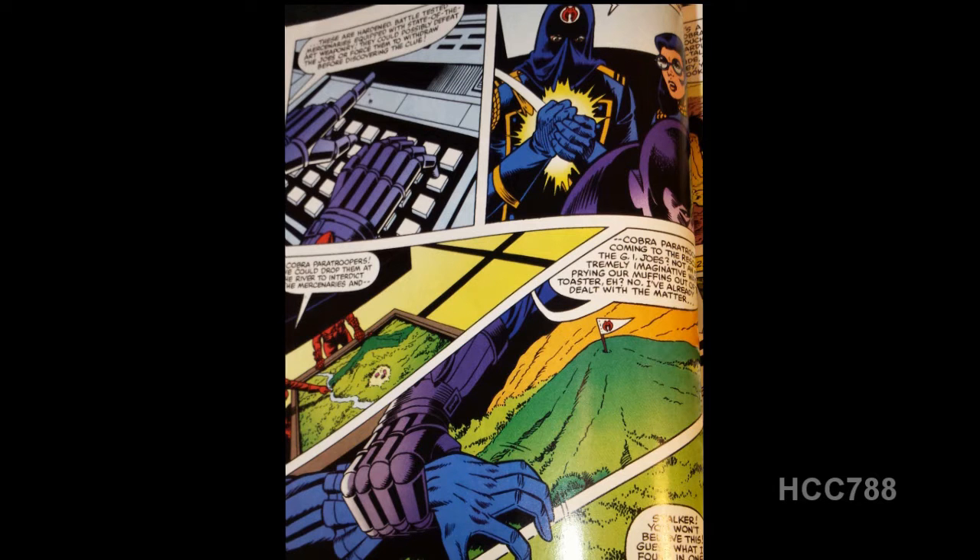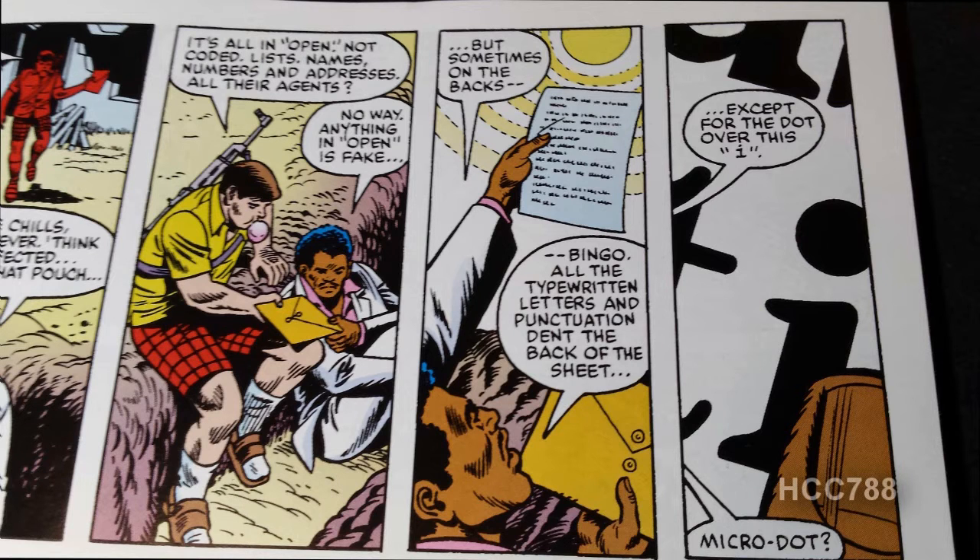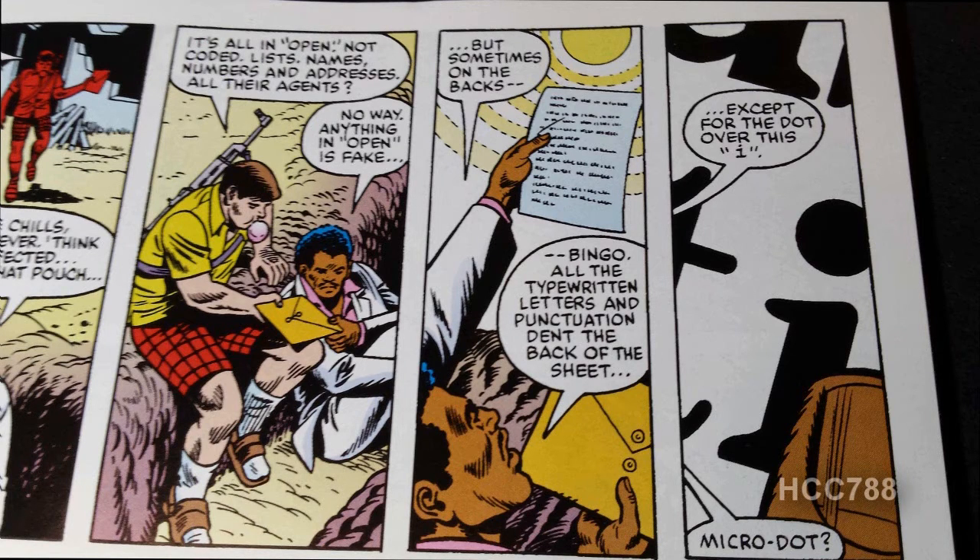Back at Cobra headquarters, the purpose of Scarface's hypnosis is revealed. He was hypnotized to ensure that the Joes survived, because back in the burnt-out Cobra research station, some secret documents were left that would divert the Joes away from Cobra's real plan. They get word that the mercenary group is descending upon the Joes, which does not fit Cobra's plan — they don't want the Joes killed. But Cobra Commander says he's already got it taken care of. In one of the burnt-out buildings, Breaker finds a courier pouch with open, uncoded documents. Stalker knows they're fake, but discovers a micro-dot on one of the documents that could reveal Cobra's real information.